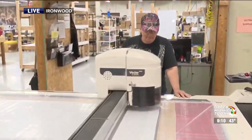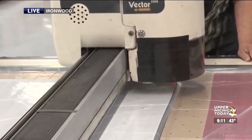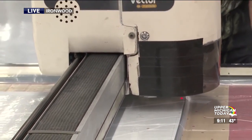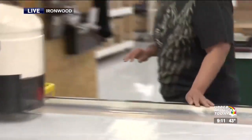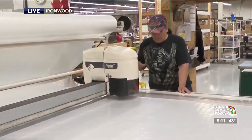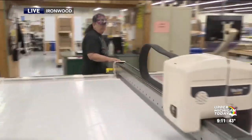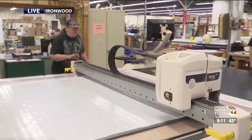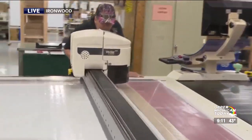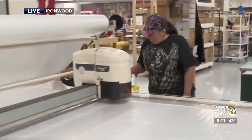We hear the fan going — that's the vacuum sucking the fabric down on the table. Right now the machine does not know where the fabric is, so Chris is telling the machine with the electric eye where the fabric is. She's going to draw a giant right triangle on there using a mouse pad in her hand. She's got to adjust and draw it again because she can't be off — there's not a lot of fabric to play with, so it's got to be very precise.